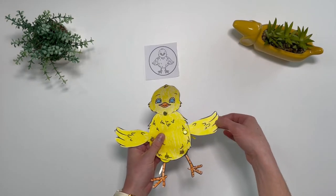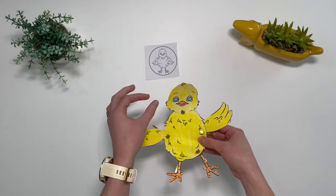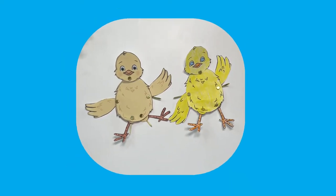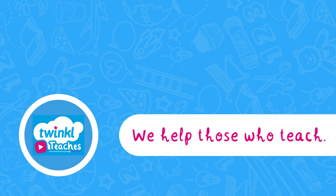This allows children to use their own creativity and means that each chick is personalised. You now have your very own split pin chicks. I hope you enjoyed the activity. See you next time.